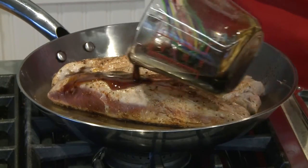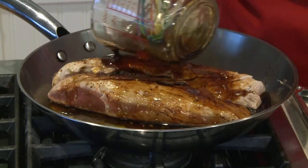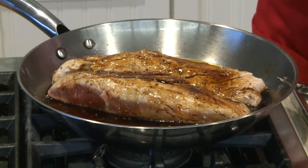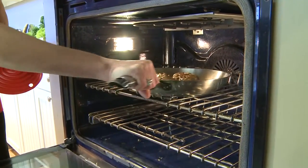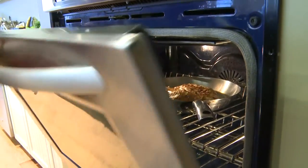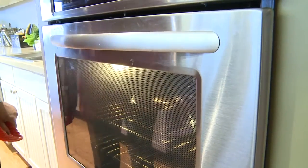Whisk that together and we're gonna pour that over our delicious pork. Let's pour it on — this will make a delicious pan sauce while our pork is roasting in the oven. We're gonna put this in the oven at 350 for about 20 minutes or until the internal temperature reaches 145.